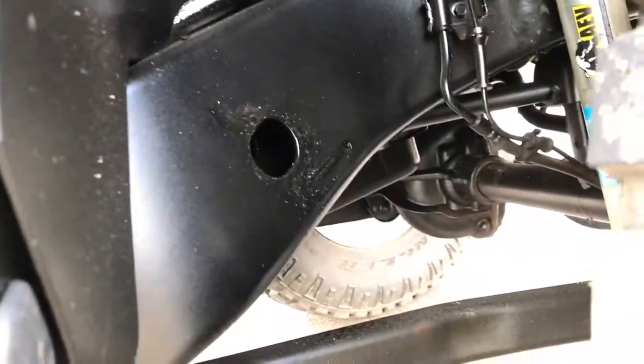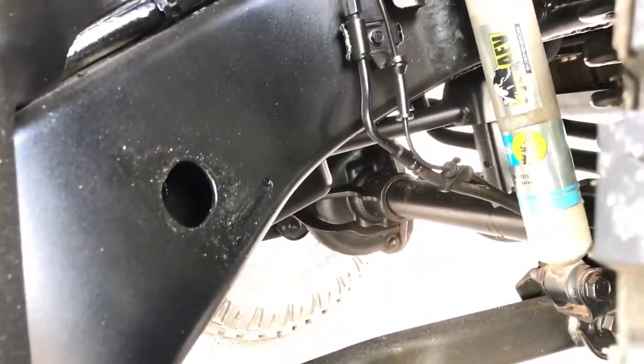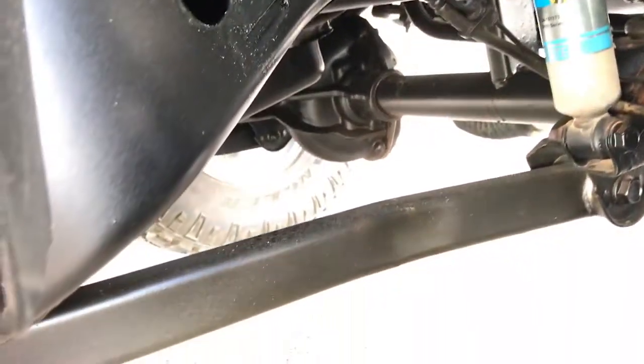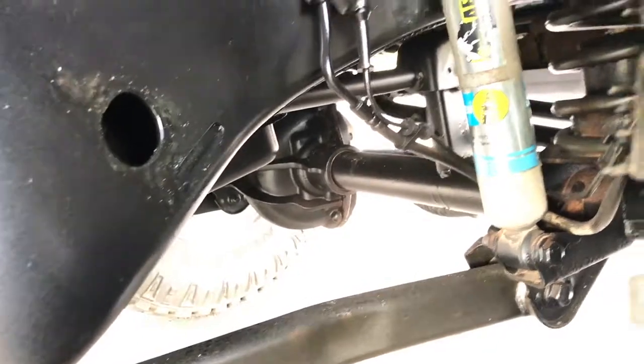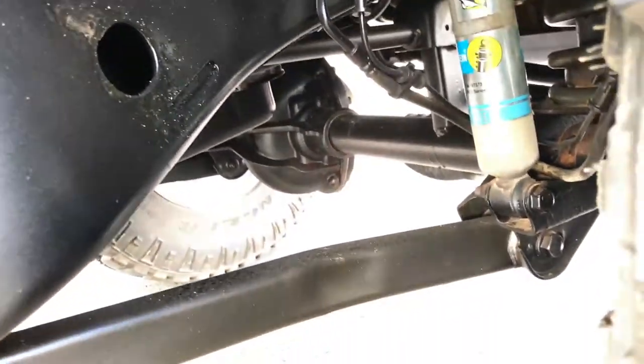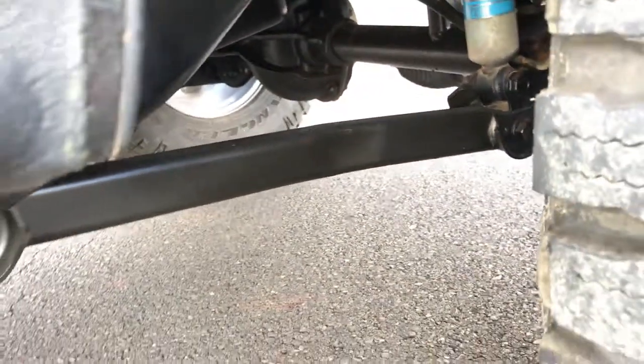They even did the inside of the real well with this coating, in addition to everything else. Look at that — it's pitch black. Almost everything is coated. Well, well worth it.